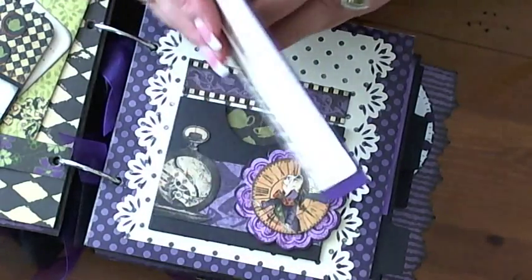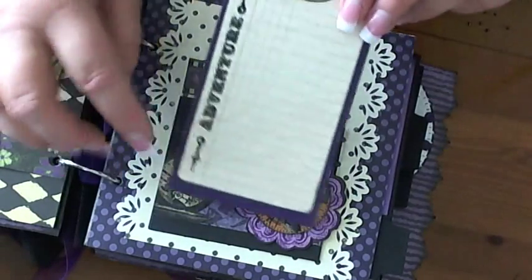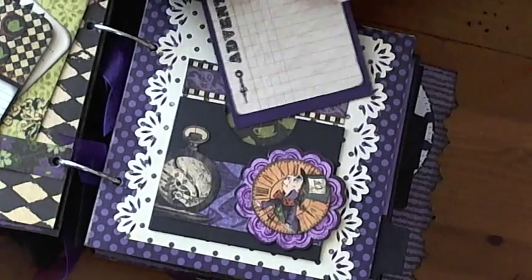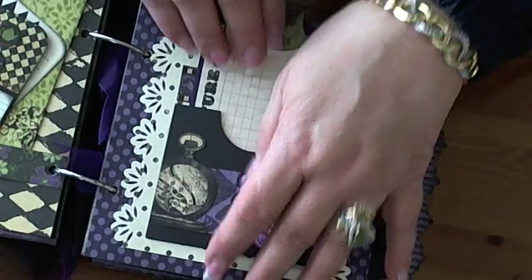Did a little tab cut up here for it. Then did the same thing — this is 'Adventure' on the back of it, and then just put some little cloth hands on it when I stamped it, just to make it different. So that's that page — very, very easy, very, very simple to do.